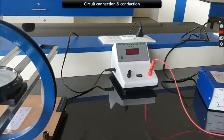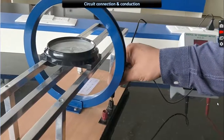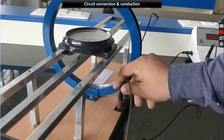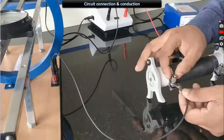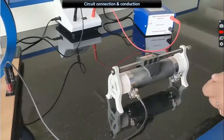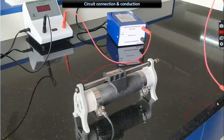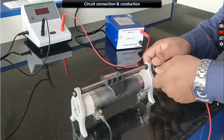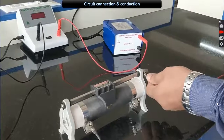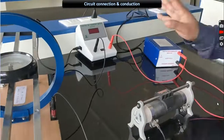Connect the positive terminal of the power supply to the positive terminal of the current meter, and the negative terminal of the current meter to the negative terminal of the circular coil. Connect the positive of the circular coil to one terminal of the rheostat. Use the upper terminal of the rheostat since the down terminal has already been used. Connect one end of the rheostat to the power supply. Now everything is connected — this is the circuit connection.